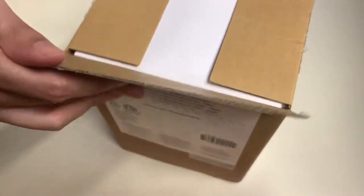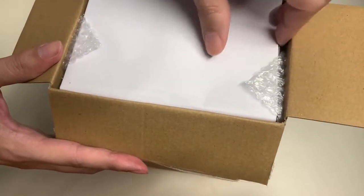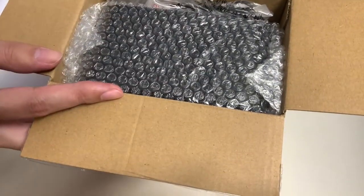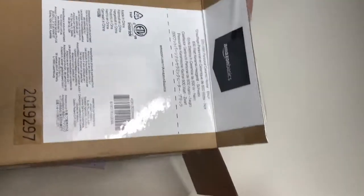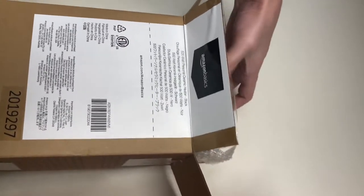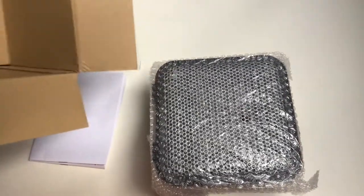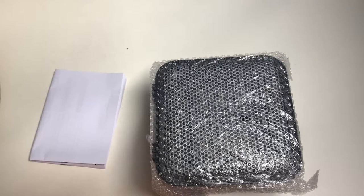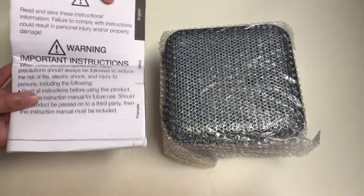Once you open it up, here's what we'll be getting. Let's lift this up — I think this is the user guide. Let's go ahead and take out the space heater. The space heater comes in different colors and I chose black. There's nothing else in the box. This is a simple unboxing — nothing too fancy. It just ships in a cardboard box with no design or printing on it. Here's what we'll be getting: the heater and the user guide.